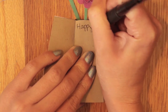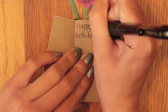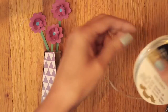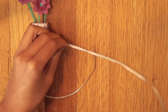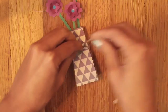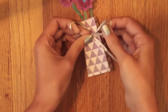Then just write a message inside the card. Cut a long piece of ribbon, tie it around the base, and tie a bow in it. This will keep the card closed and also look pretty.